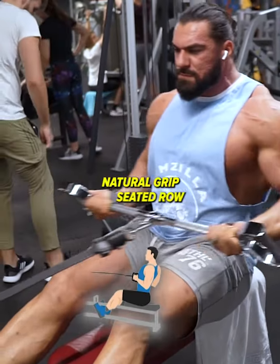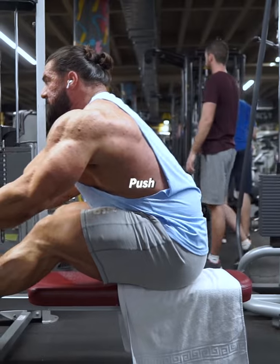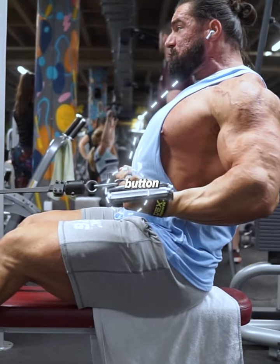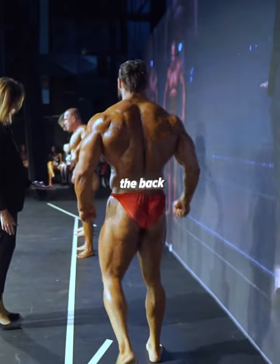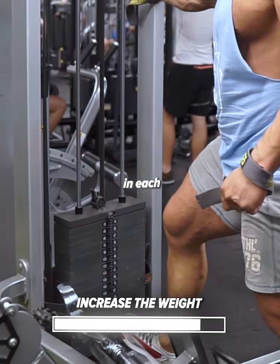Start strong with the neutral grip seated row. Grab the bar with an underhand grip like this. Push the chest up and touch the belly button with the bar to engage the back to the max. Do 4 sets of 10 reps and increase the weight in each new set.